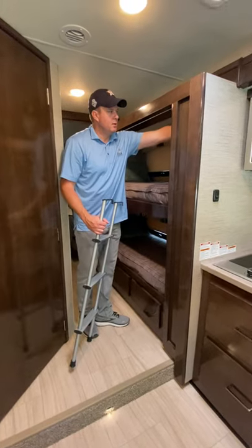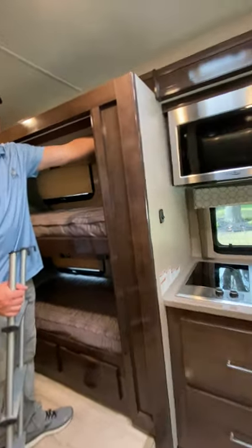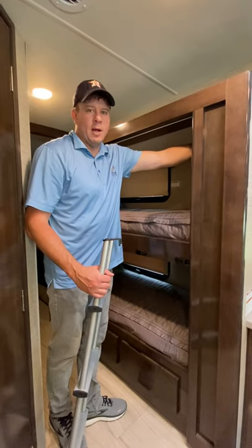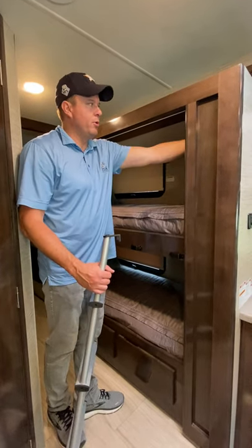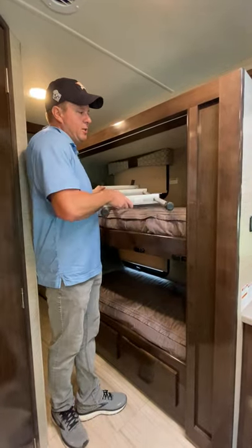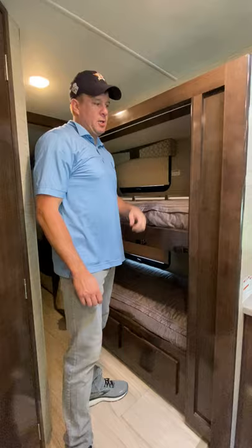The things that hold the DVD remotes in here are really fragile. They do come out, so when the kids are pulling the remotes out just ask them to be careful. If a screw comes out it's not a big deal, just be careful.